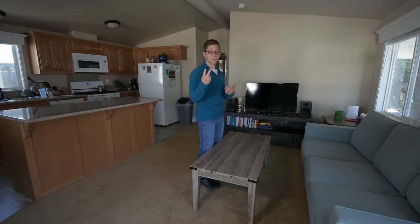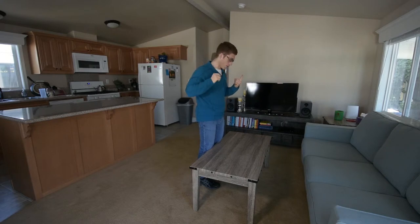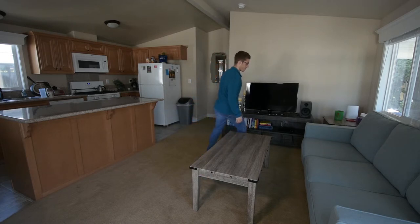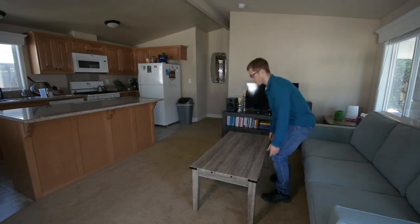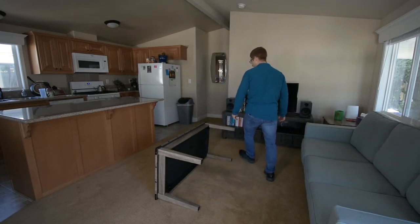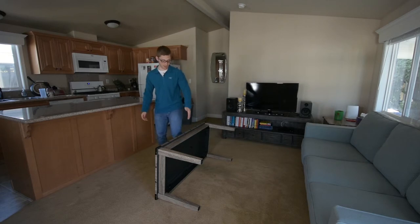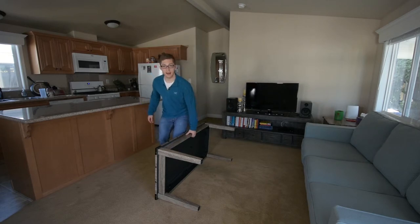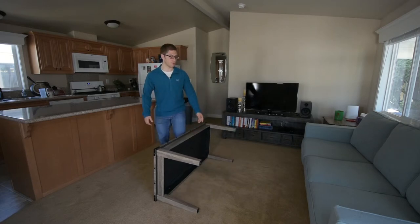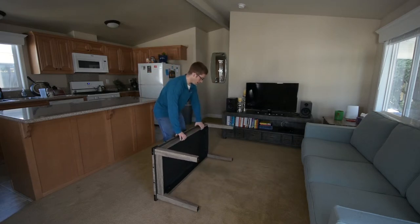The first one — since we're talking about leverage — if I just walk to this side and tip this over, then I've minimized a lot of that leverage and I keep it all right here next to my body, and I can pick it up with one arm. Easy to move.